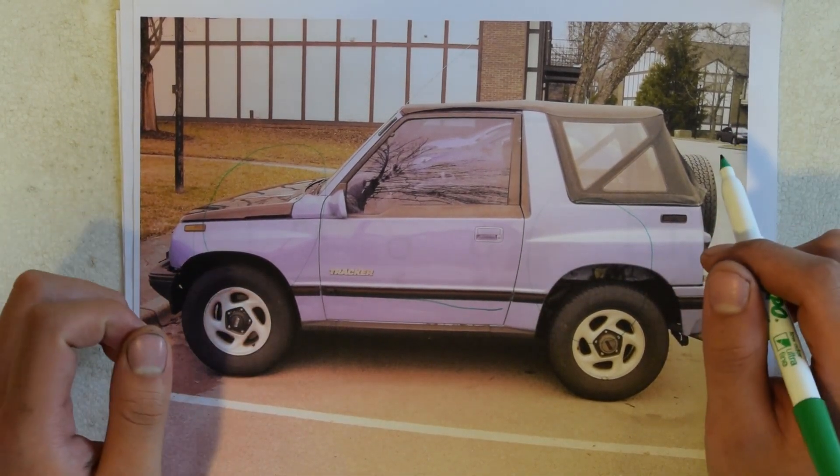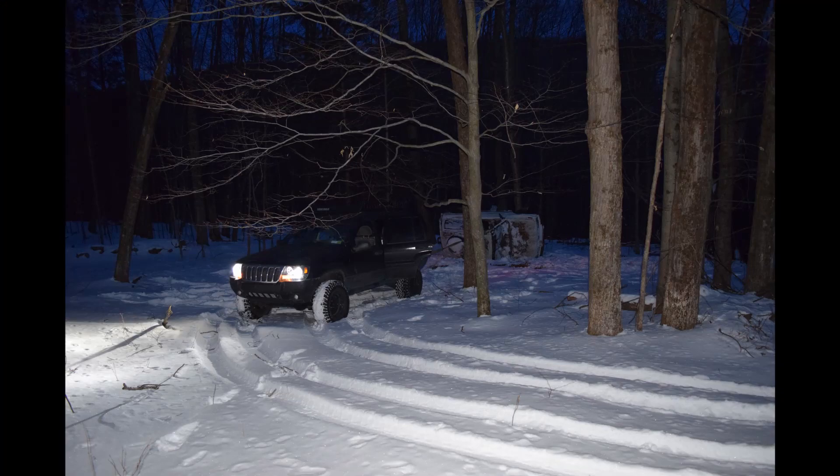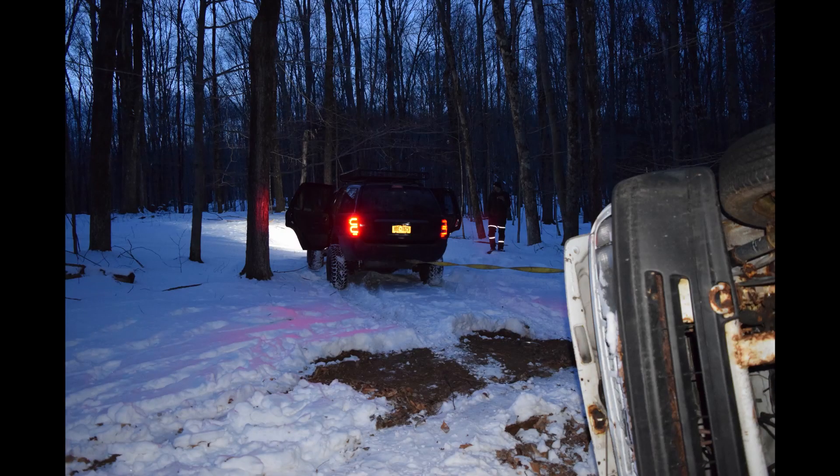I got the transmission from a guy out in Pennsylvania for about $50, a case of beer, and a pizza. When I got there, he told me it was on top of a nearby mountain. The only way we could get it out was by using my Jeep to flip it over. Then we quickly got out of there, since it was 9pm in the middle of the woods.